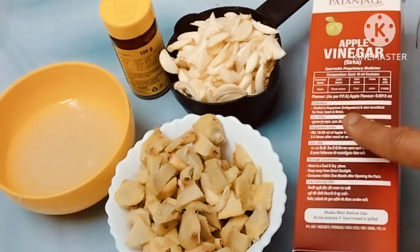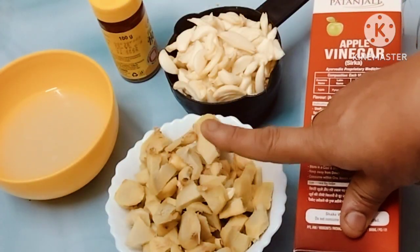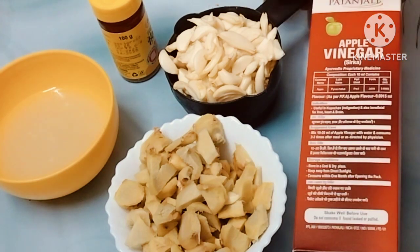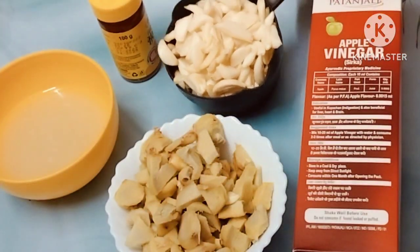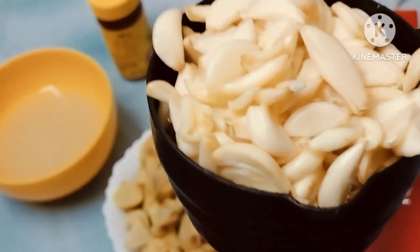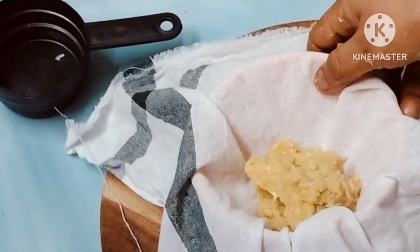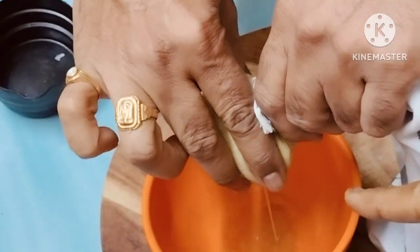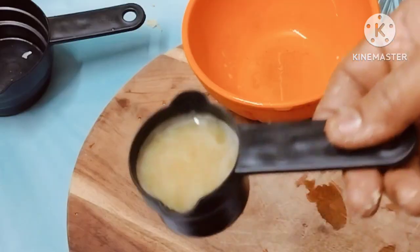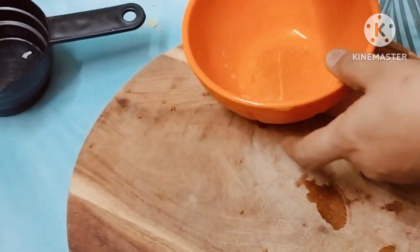First, we will put it in 3-4 pieces. We will put it in 5-5 pieces. We will put a mix cup and add whatever the ingredients we add in. We will put it in a mix.